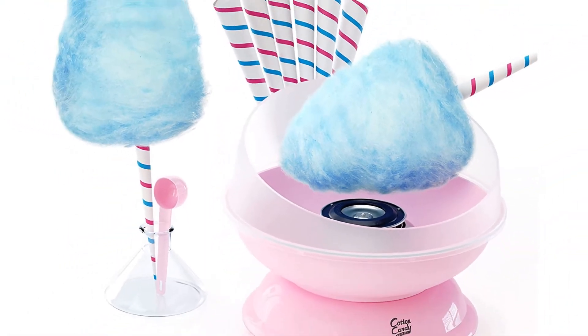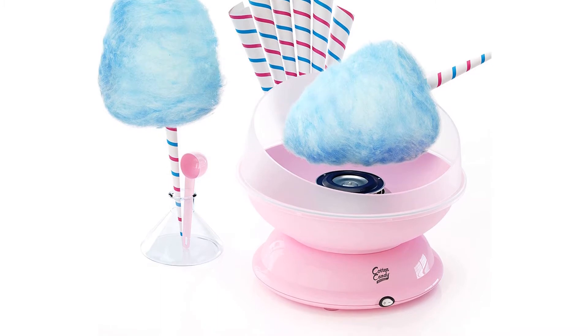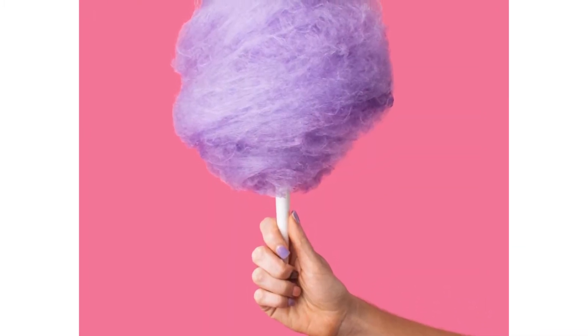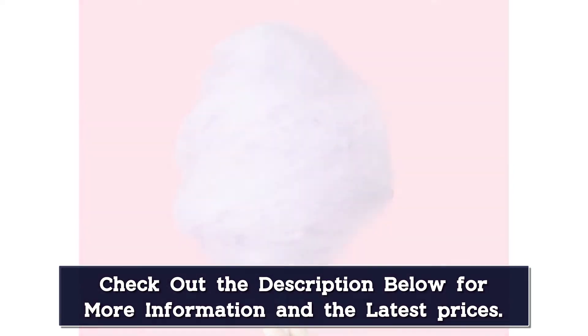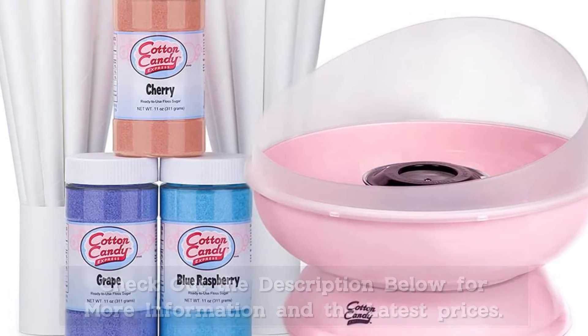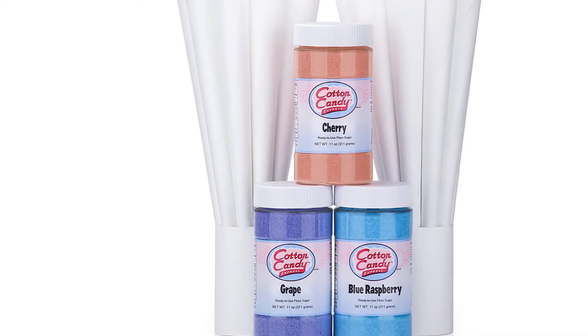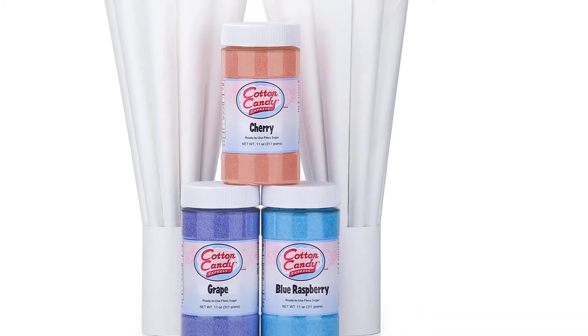This machine works similarly to other countertop cotton candy makers — you allow it to warm up for a few minutes, place your floss sugar in the center warmer, and begin wrapping the candy around your cone as it spins out. Cotton Candy Express starts you off with paper cones just like at the carnival, plus a few flavors to test out — it sells 10 different flavors in all. You can also experiment with your favorite hard candies, and while you can make a full cone about every two minutes, you should wipe down the inside after a few cones or when you change flavors. When the party's over, the inside of the machine should be cleaned with a non-abrasive sponge and warm soapy water.